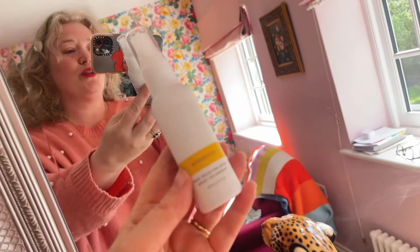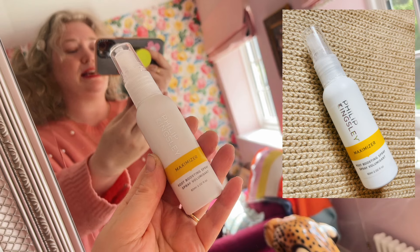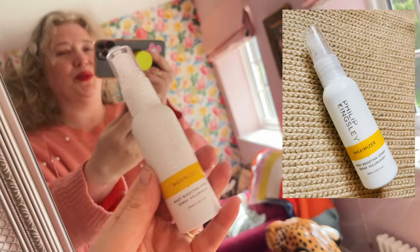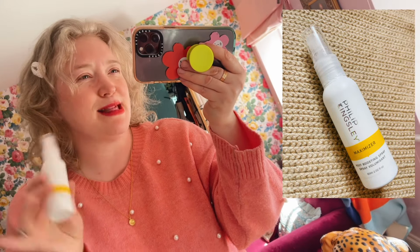First things first, we've got the Philip Kingsley Root Boosting Spray. Let me get it in focus. This is a 60ml bottle and it's just good for giving you some volume, straight at the root — straight for the jugular, you know. I love this stuff, love Philip Kingsley. Such a lovely high-end salon brand, so that is amazing — that is the first item.